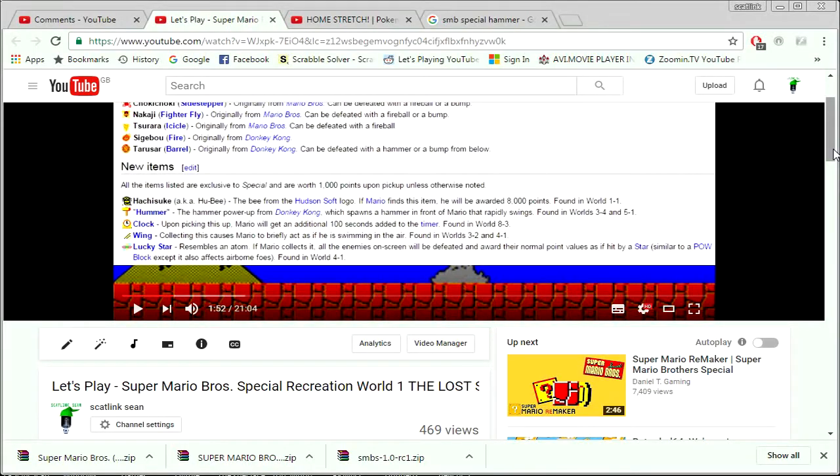So a week ago, I got a message on my first episode of the Super Mario Bros. Special recreation version on Super Mario Maker. Forty Blast created the whole game in Super Mario Bros. Special, as you already know if you've watched my part 1, which is what's on screen right now. The game was originally made by Hudson Soft for the PC-88 and the Sharp X1 computers at the time.